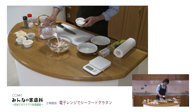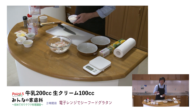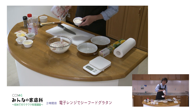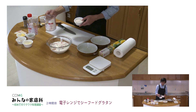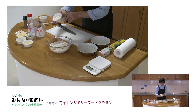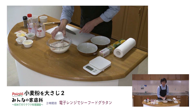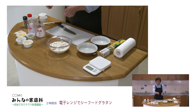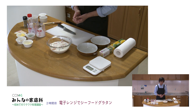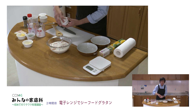シーフードを入れました。そしてここに加えていただくのが牛乳ですね。ホワイトソースを作るときに牛乳を使いますけれども、牛乳が200ccに生クリームを100cc。生クリームは安いもので大丈夫です。合計300cc入りました。もし生クリームがなければ300cc全部牛乳にしても大丈夫です。そしてここにホワイトソースのもとになる小麦粉を加えていくんですけれども、こんなことして大丈夫でしょうかね。